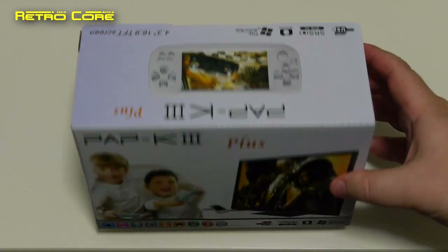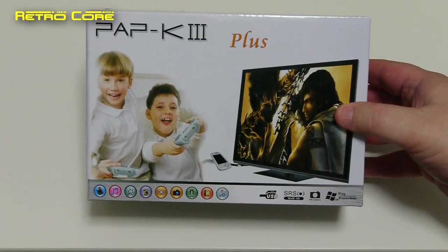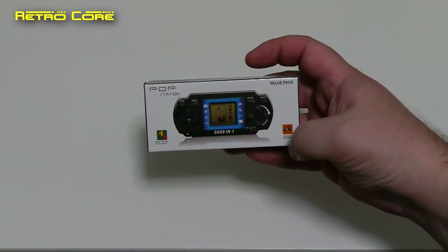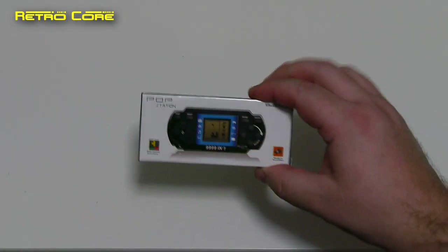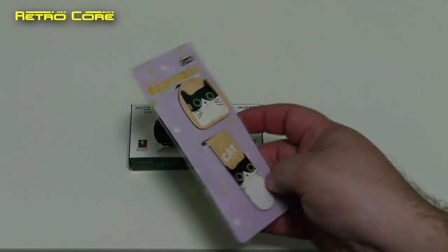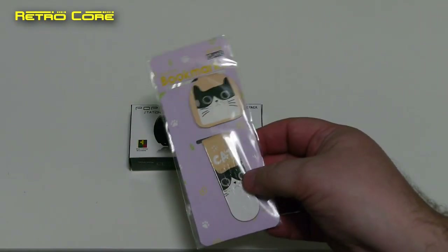Well, there was actually more than that in the box. So let's take a look and see what we got. First thing I noticed was this — I'm not joking, this was in the box — a bloody pop station, a little tiny Tetris thing. And then there was this: some cat bookmarks. I kid you not, these were in the box.